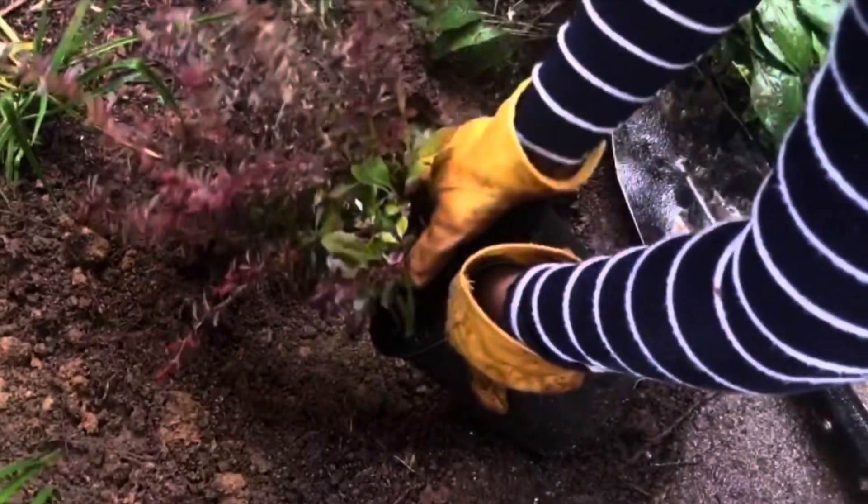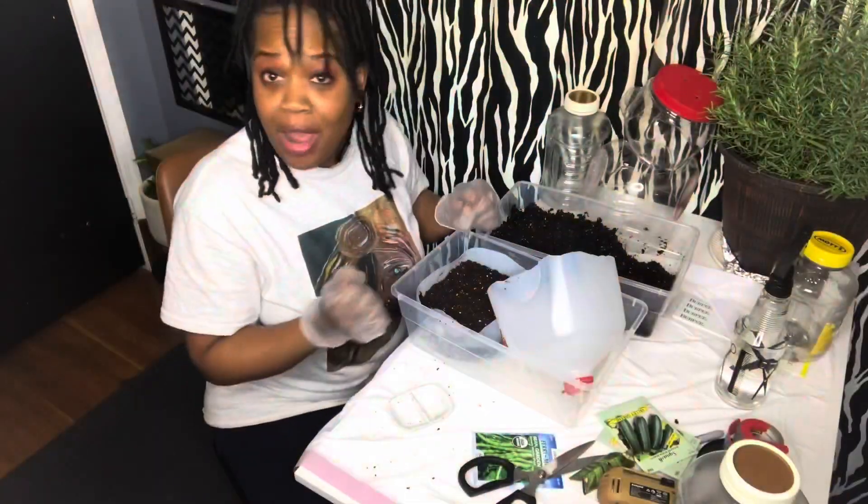Hey everybody, I'm Nikki. I live for DIY projects, gardening, cooking, and just being my unique self. It's time to party, baby.